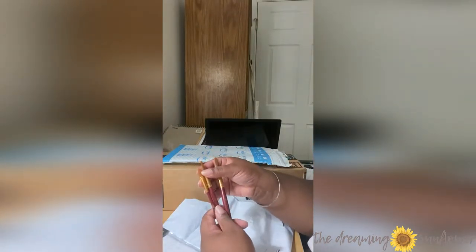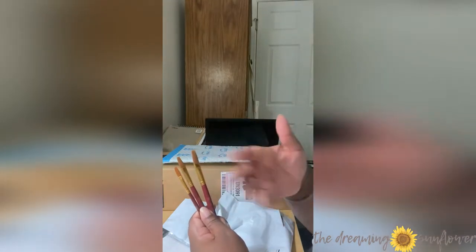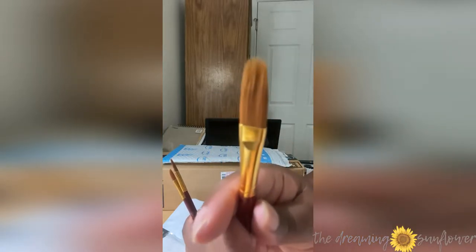Of course, you gotta wash the bristle holder — the solution they use for the bristles, gotta wash that out. But it looks pretty good. You can see the fine bristles, like where I can get it to.